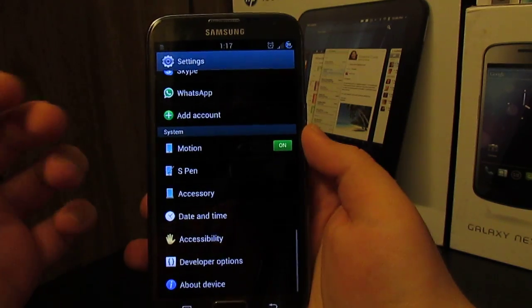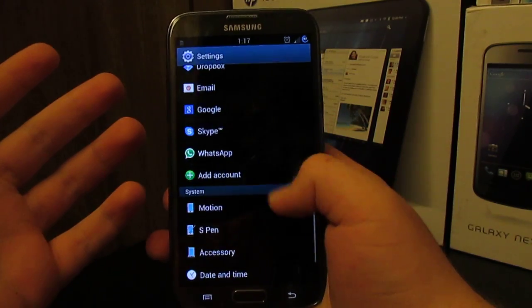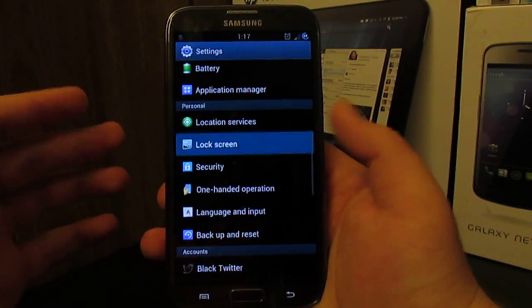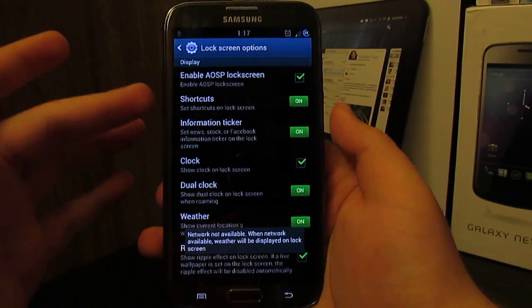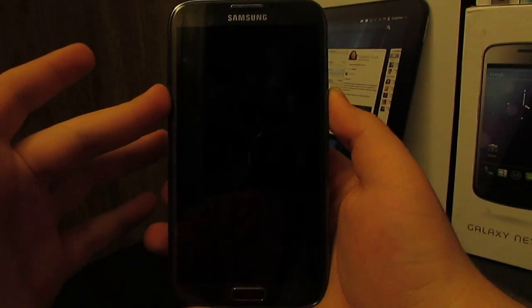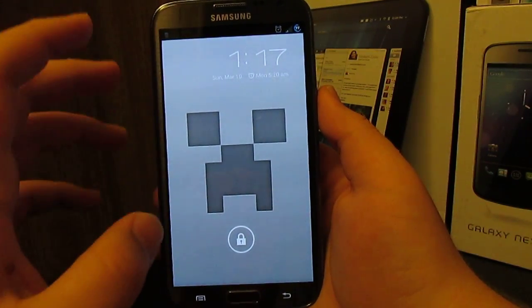I'm not going to go through all the settings because they're pretty much stock TouchWiz, but I will point out a few features. Under lock screen options, you do have the AOSP lock screen — it's the 4.1 lock screen, not 4.2 with the widgets.